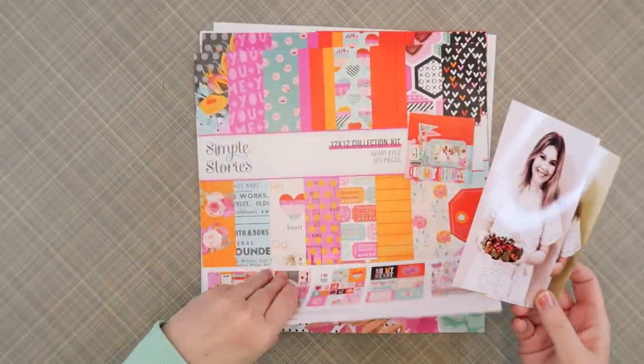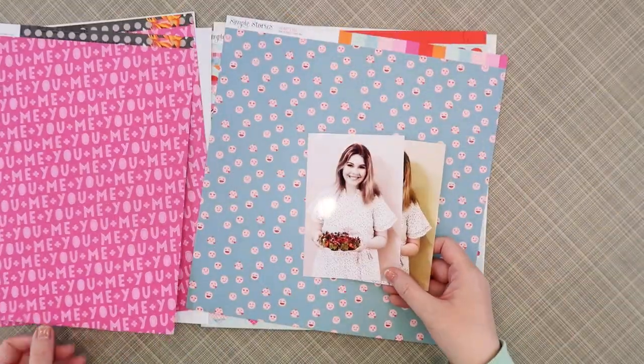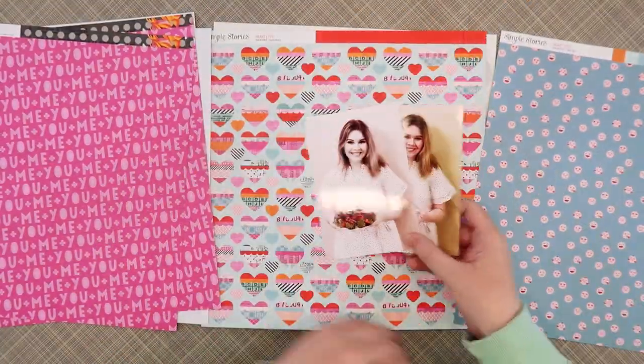Hello friends! Happy Valentine's Day! I couldn't help it — I had to create one more layout with the Simple Stories Heart Eyes collection before tomorrow.